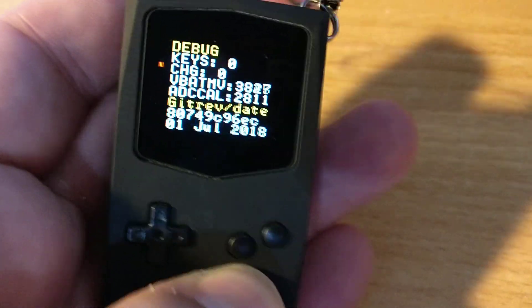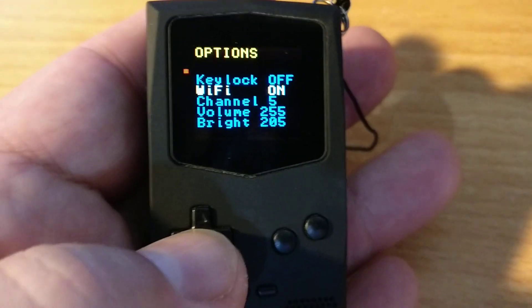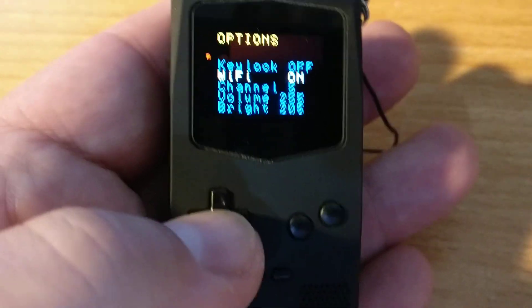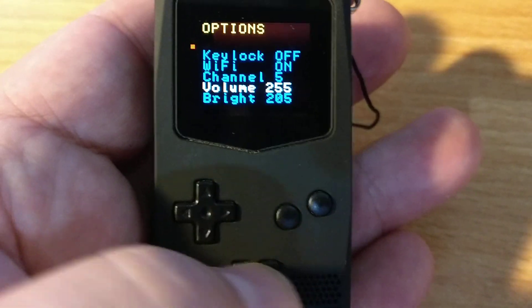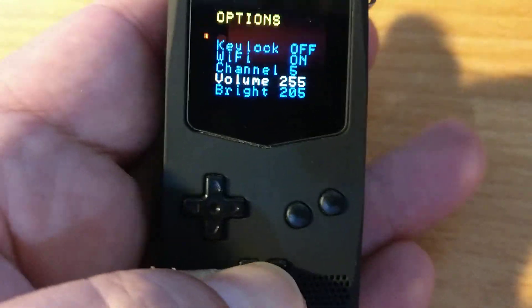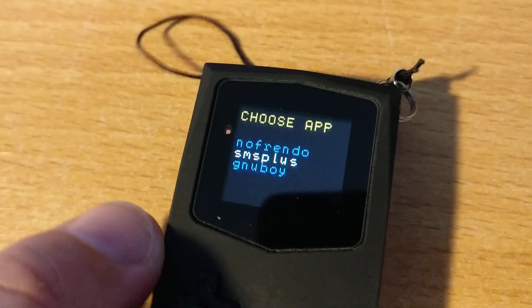You can lock the keys. You can turn the Wi-Fi off, which I guess would give you a bit more battery life. No idea what the battery life is — I don't think it's gone down since I charged it this morning. You can change the Wi-Fi channel and adjust the brightness and volume in software. They are still developing software for it. In fact, there's a competition to develop your own.